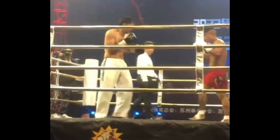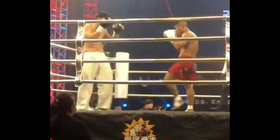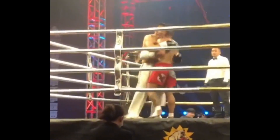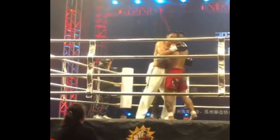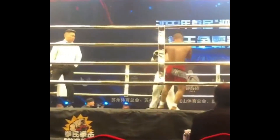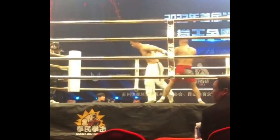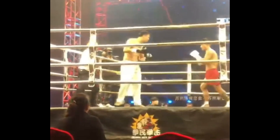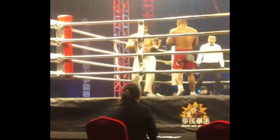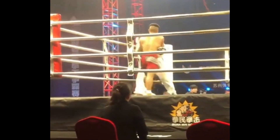We've seen this quite a lot with Taekwondo guys. If you just have them punch, they're not the best but they're okay. If you just have them kick, that's fine. But Taekwondo guys never seem to have the ability to connect the punches with the kicks. He can kick, he can punch, but he's not able to combo them together — whereas Muay Thai guys, kickboxers, karate guys, and MMA guys usually can combo kicks and punches.